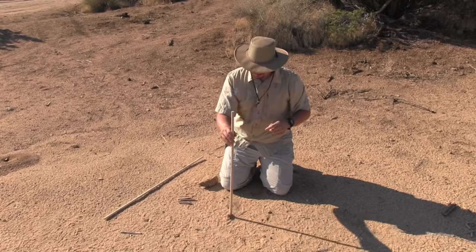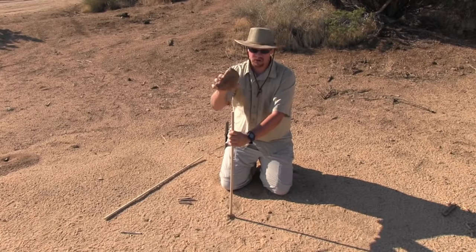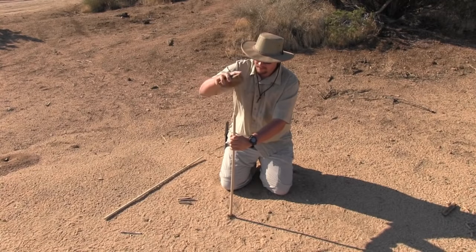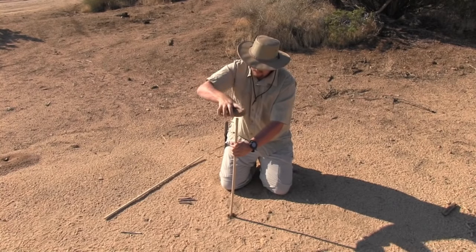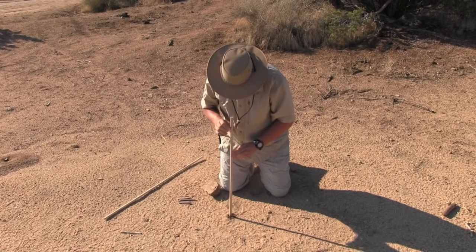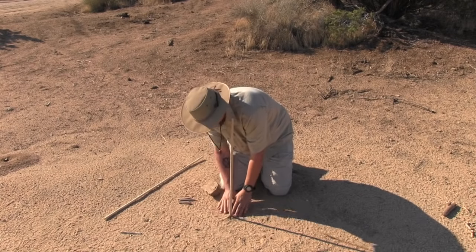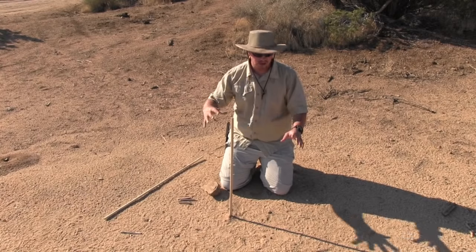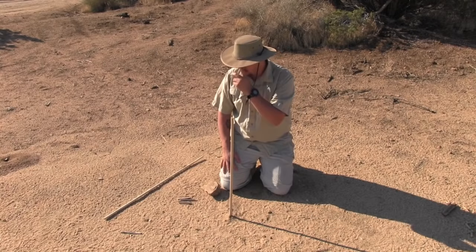I don't want it leaning to the left or right — I want it straight. I'm going to hammer it in with a stone into the ground so it's nice and tight. Just want to check and make sure it's nice and straight. When you do this, you want to make sure it's in a nice open area with no shade and the dirt is nice and smooth — I'll show you why in just a second.